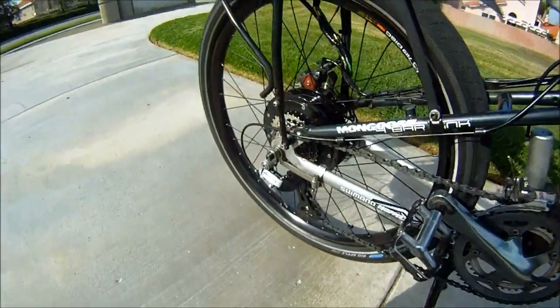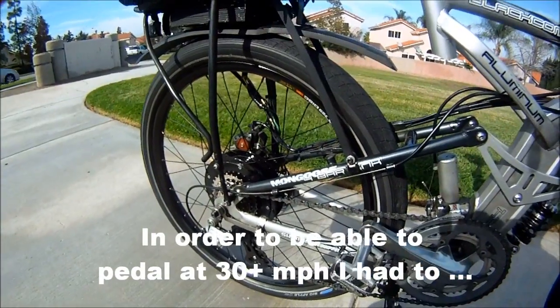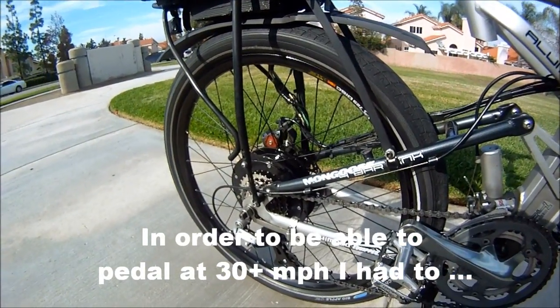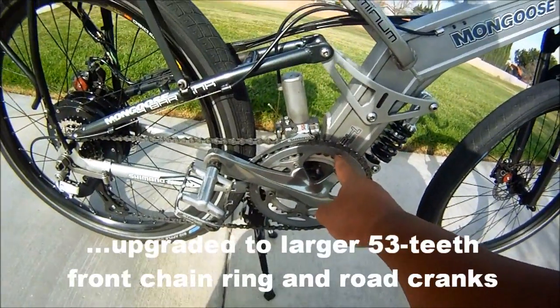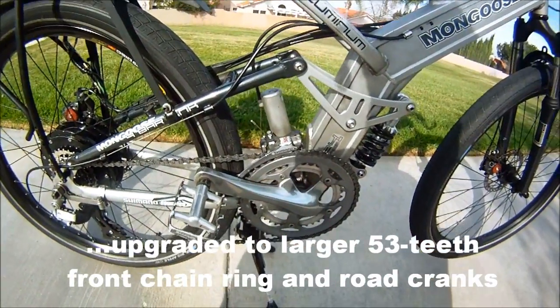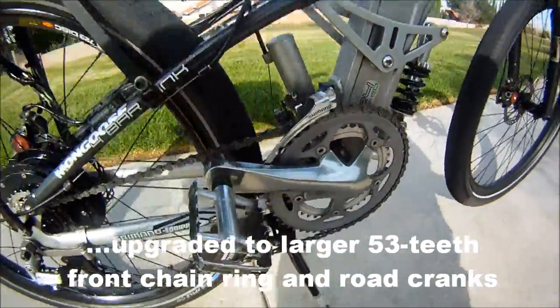In order to keep up with the motor — even though it's only 44.4 volts — it does about 30 or 31 miles per hour.